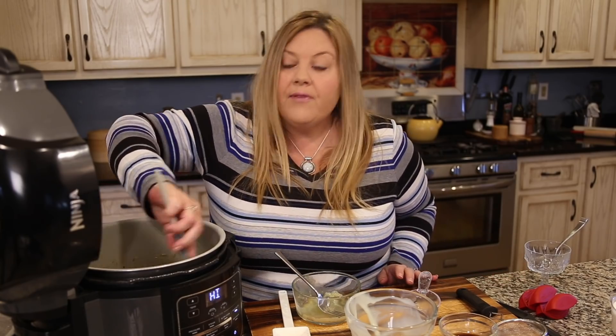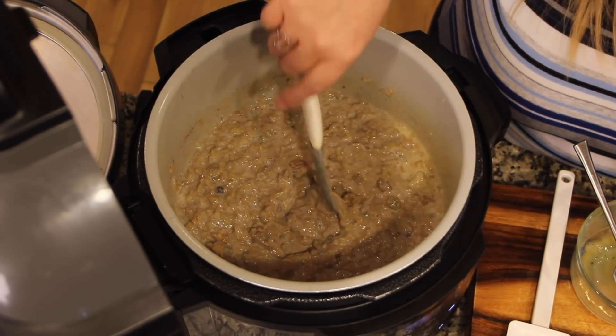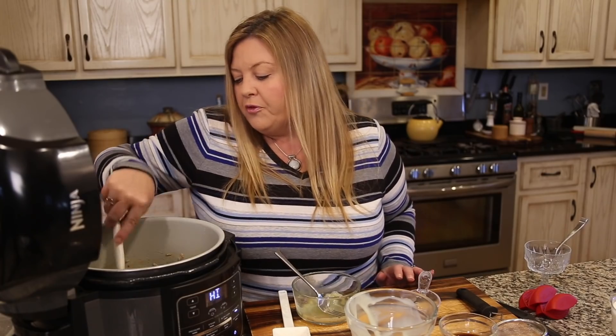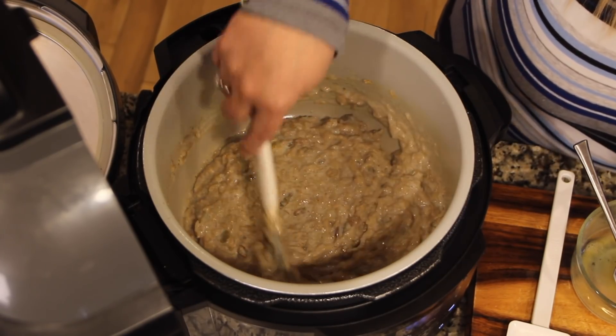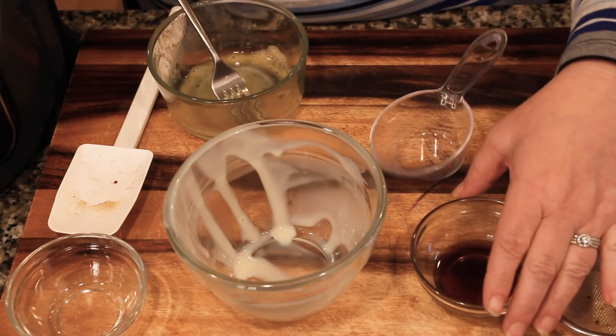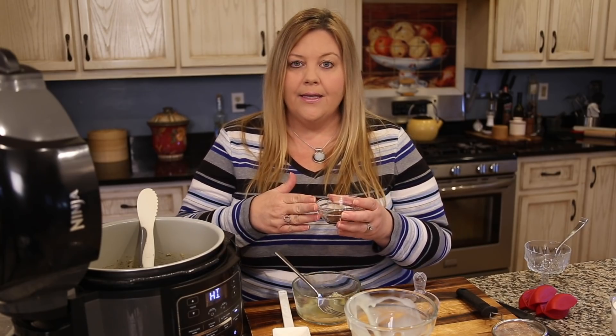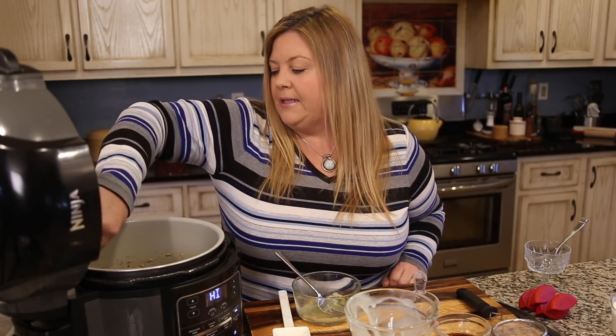We want to sauté this for a few minutes to let the egg cook and set up, then we can determine whether we need to add any half and half or heavy whipping cream. It will thicken as it cooks and also as it cools. If you refrigerate it and want to serve it later, you may need to add a little more half and half, milk, or water to get a creamy consistency. We'll cook about five to ten minutes, then add in the vanilla at the end — because extracts are made with alcohol, which evaporates under heat, so adding it last preserves the best flavor.